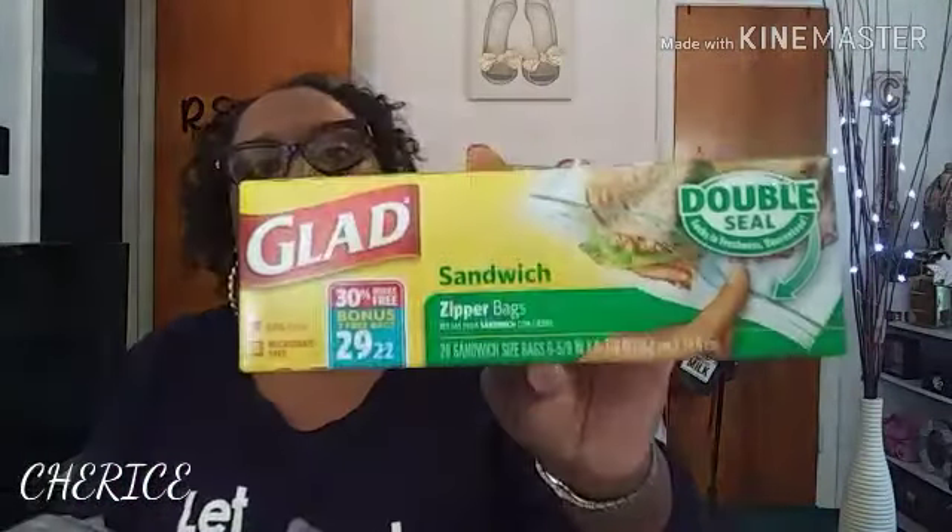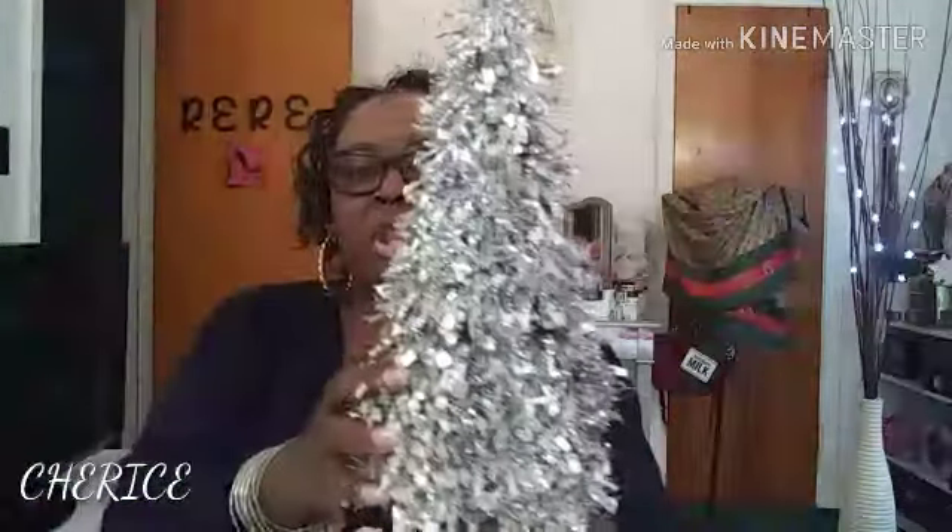I also got some Ziploc zipper sandwich bags — these are the double-seal ones. And I got some Palm Olive antibacterial dishwashing liquid. You go to the Dollar Tree for one or two items and you come out with thirty dollars worth of stuff! I also got two of these little Christmas trees to put on the fireplace.